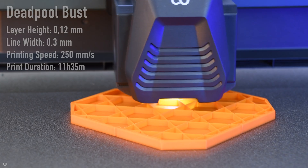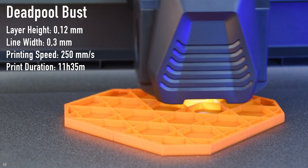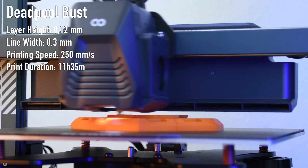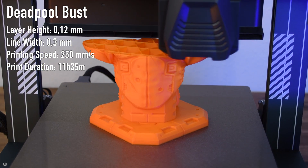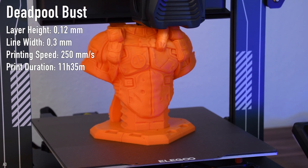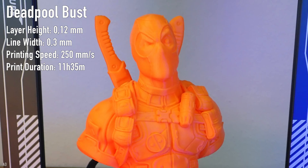The final test was to print a relatively large bust with the highest possible print quality. I chose a very detailed Deadpool bust for this. With a layer height of 0.12mm, a line width of 0.3mm and only 5% infill, the print came out at 11.5 hours and needed 160g of filament. The bust turned out absolutely perfect — from not too far away you would think that it was printed with a resin 3D printer and not with an FDM 3D printer.